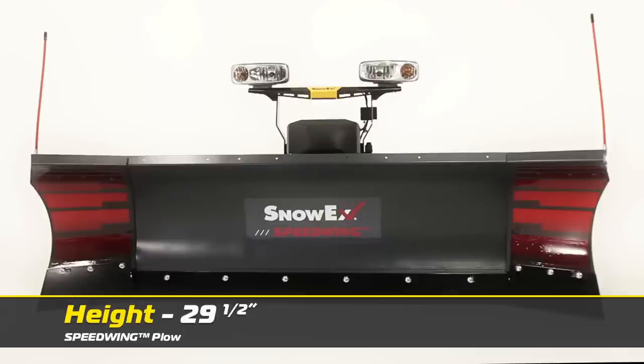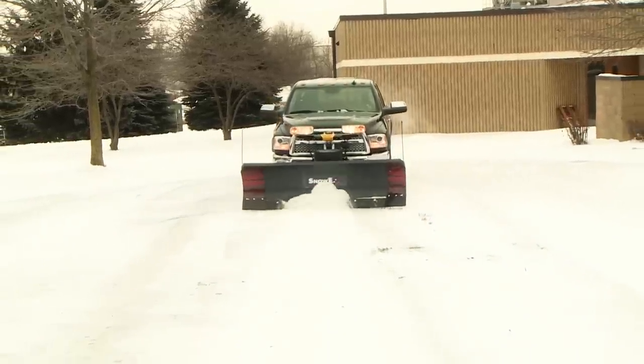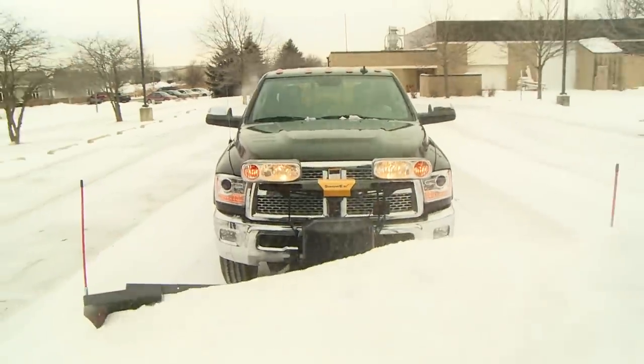At 29.5 inches tall and with a scoop width of more than 8.5 feet, this plow is capable of clearing big jobs fast and increasing your overall profitability. When the plow is facing forward, the wings automatically default to scoop mode to carry up to 30% more snow per pass than a straight blade.